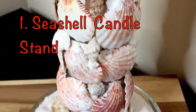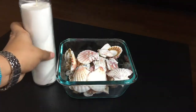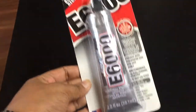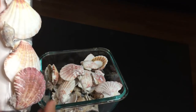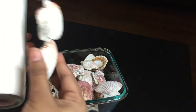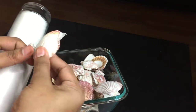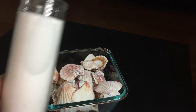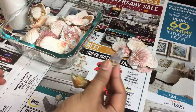For the first candle stand, I got some assorted sea shells, a tall cylindrical candle, and a hot glue gun. You can apply E6000 or any other stronger glue for a stronger bond, but I'd like to reuse the shells and candle later, so I used hot glue so it can be easily removed. First, protect the surface you're working on.